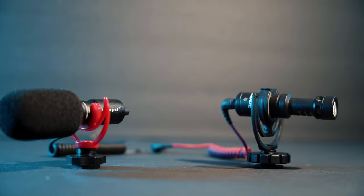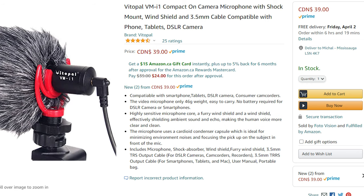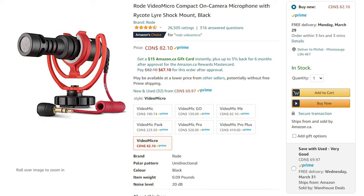We can also discuss the Deadcat — it's pretty much the same as Rode's. When we're talking about the VitalPal in comparison with the Rode microphone, the Rode microphone is twice as much. Last time I checked the VitalPal is $40 and the Rode microphone is $80, pretty much double the price.